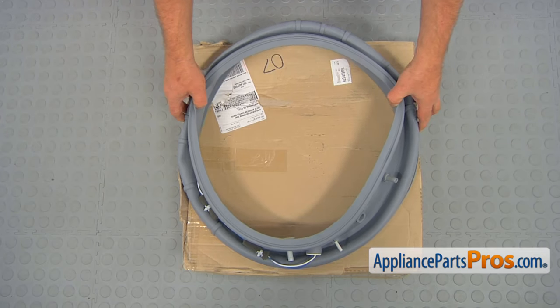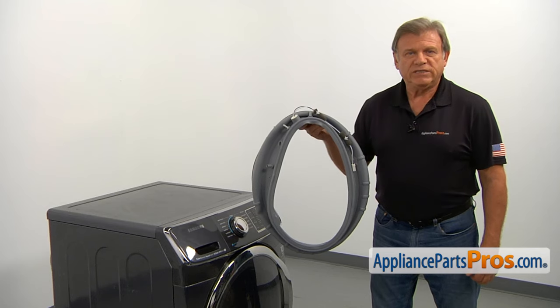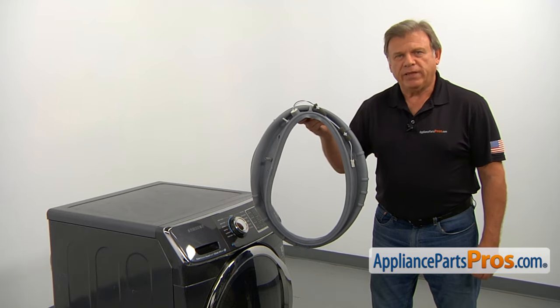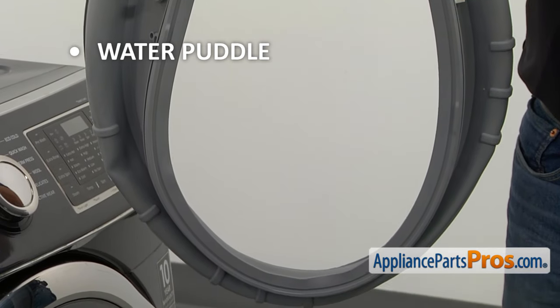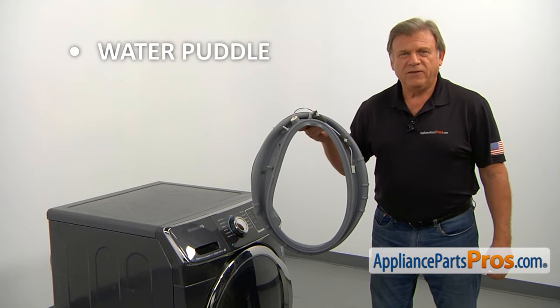When you open up the package, you're going to get a new door boot seal. The door boot seal flexibly connects the outer tub to the front panel, sealing the gap between them. If you notice a water puddle on the floor at the front of the washer, check the door boot seal for tears and cuts and replace it if needed.